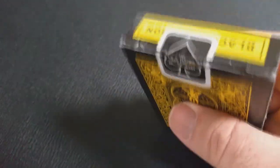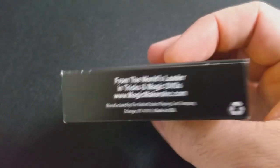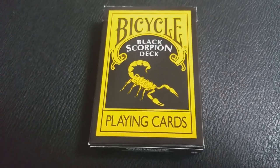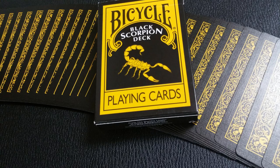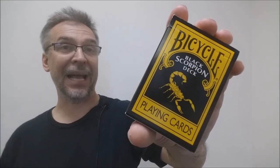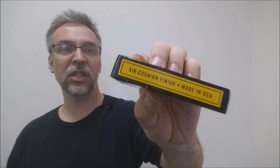The tuck case and cards pretty much look like a standard deck of Rider-Backs. There's Bicycle on the front and Playing Cards down at the bottom, but this one does say Black Scorpion deck and there's a picture of a scorpion on it. The cards are all done in a black and yellow, almost a negative coloring effect — the negative effect you would get if you reverse the polarity on your picture. Instead of the red and white that you would see on a standard 808 Rider-Back, you're getting black and yellow. This side says Black Scorpion deck, and the other side says Eric Christian finish and made in the USA.